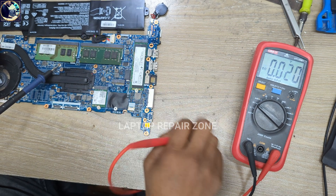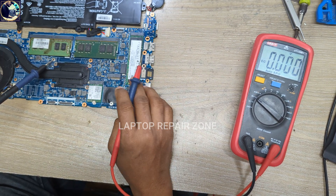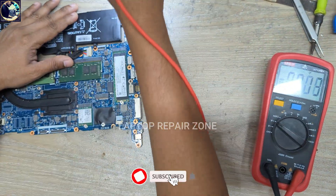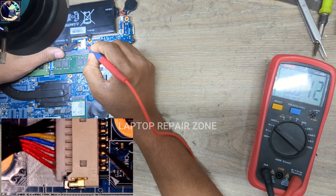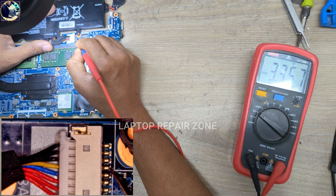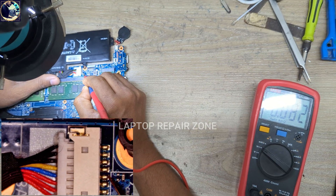Now I will check this voltage on the motherboard. As you can see, this voltage is available across the whole motherboard. Now I will check the data line and clock line on this connector — let me show under my microscope. As you can see, these two lines are the data and clock lines. We have 3.3 volts on one, but when I check the other line there is nothing — this voltage is not available here.